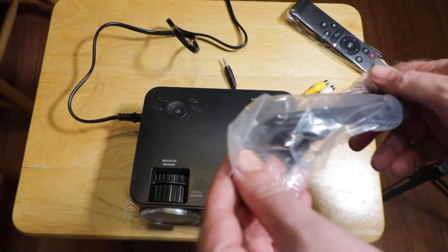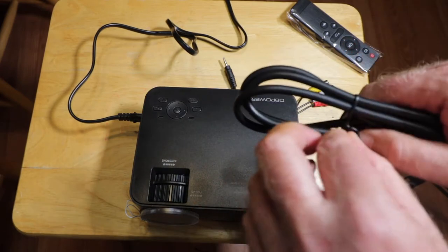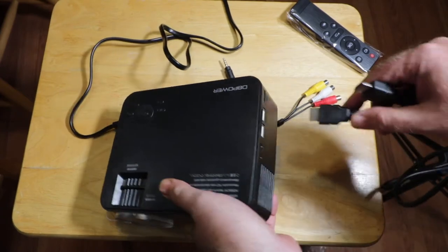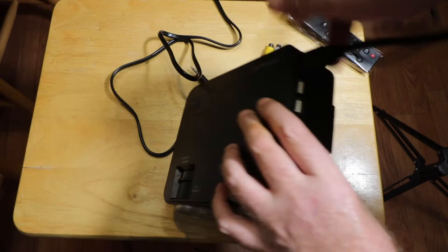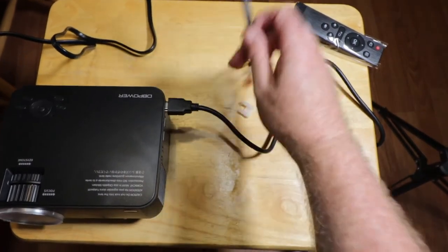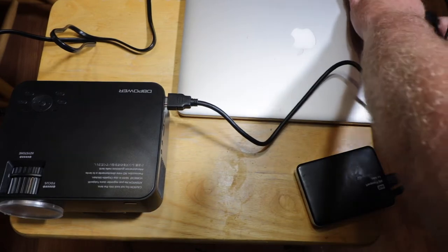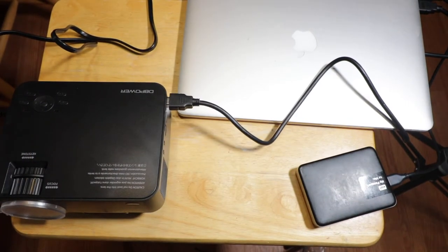Now let's get the HDMI cables. Again with the twist ties — most annoying things. Something tells me these aren't the highest quality HDMI cables. Let's stretch them out a little bit since they've been wrapped up for a while. We'll go right into the HDMI port on the projector, slide it over here, and my laptop will go over here. Mac laptops — at least the older PowerBooks — have an HDMI output.